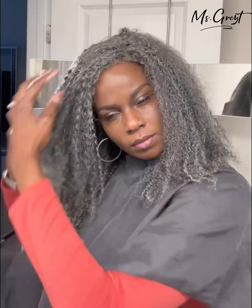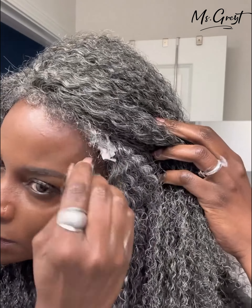Now I'm going to start styling it. Just add a little bit of water and some foaming lotion. I'm going to work it through the edges as well to make them look softer and more natural. And now I'm going to adjust the part where I want it to be.